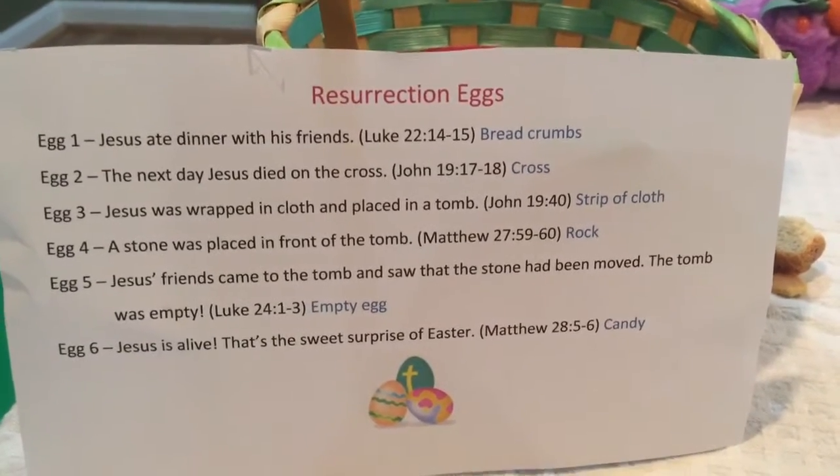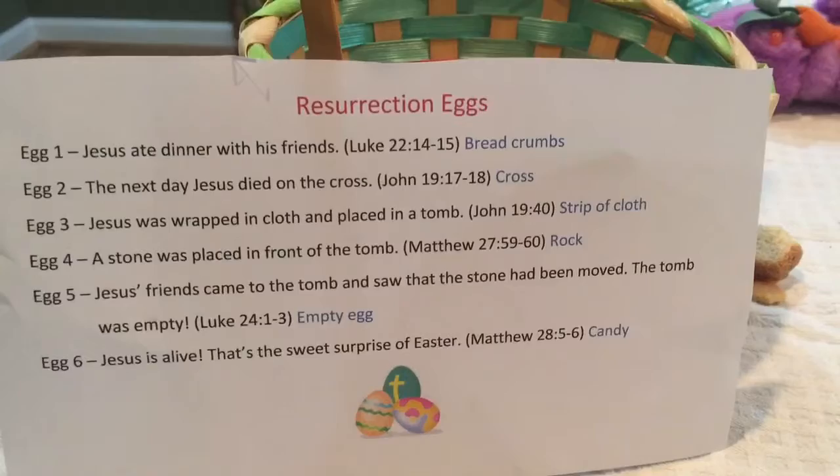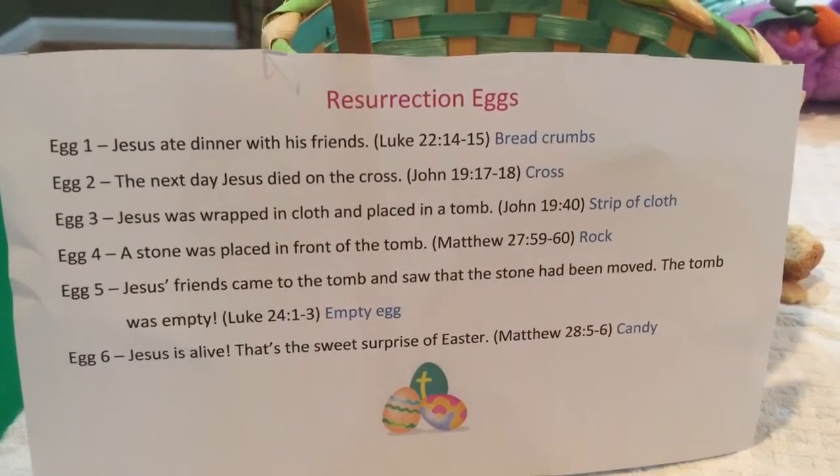Hello, it's Mrs. D back with the directions to make the Preschool-Friendly Resurrection eggs.